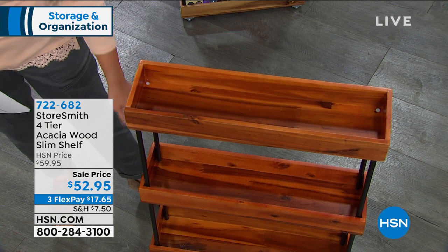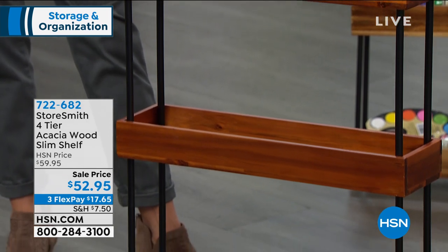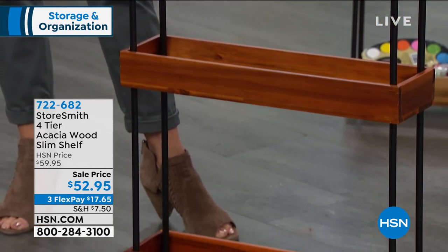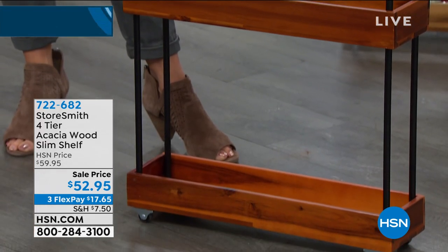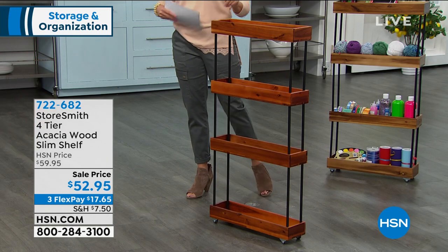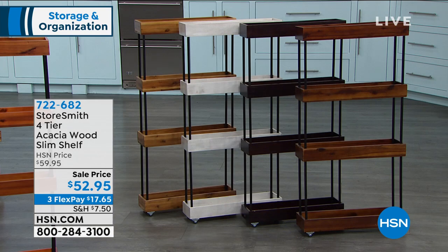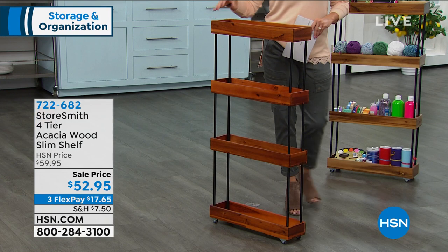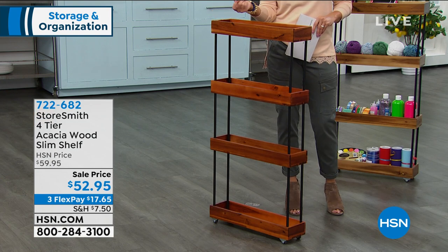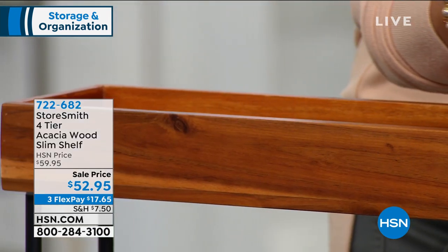It's about five inches in depth — like a dollar bill wide — and 21 inches in length. It's slim storage with four different shelves and you can hold 10 pounds per shelf because of that solid acacia wood. No tools, and completely customizable — it doesn't even have to be four-tier. You can do two, three, or four tier. Maybe you need room for taller items.